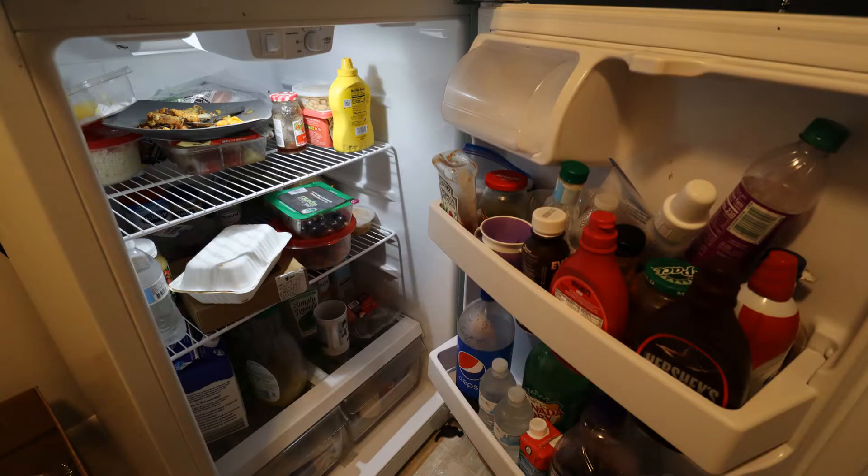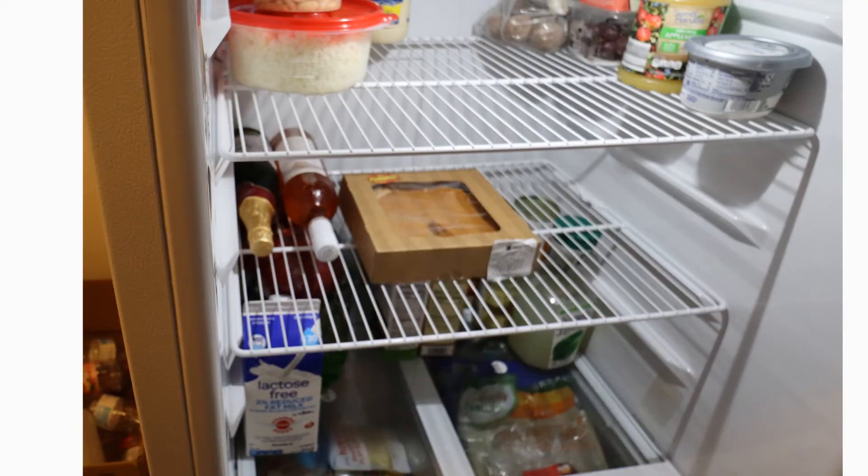As you guys can see, a lot of stuff was half open, half drunk, half eaten — leftovers were in the refrigerator for no reason. So I got rid of those. Now we have so much space — the fridge literally looks empty. Remember when I first opened it up? How crowded it looked, how nasty it looked, how cluttered it looked. Now it looks so much cleaner, so much fresher, so much more space. Now I can go shopping! I really do need to go shopping, and that's why I had to push myself to clean it today — there's no way I could have gone shopping and added to that mess.